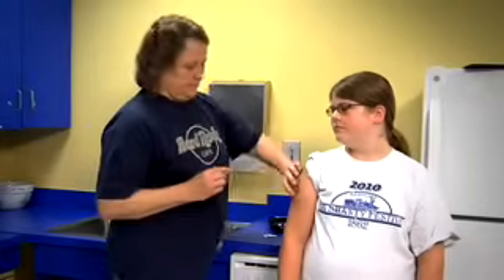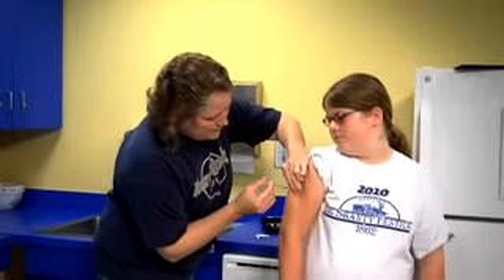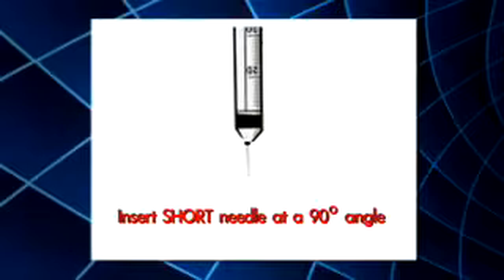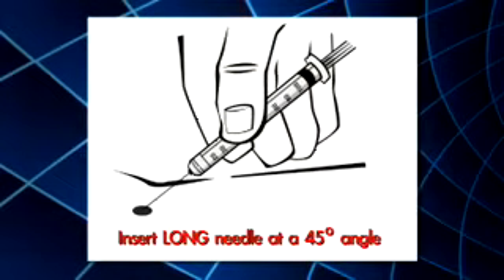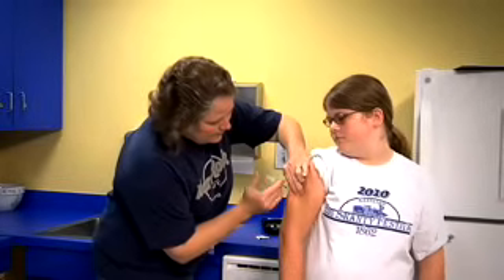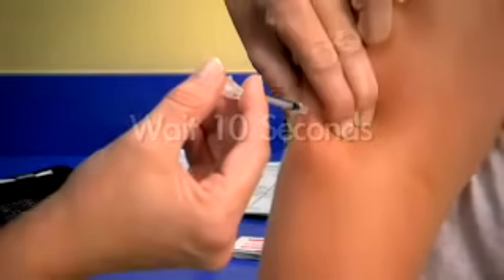Pick up the syringe like you would hold a pencil and take off the needle cap. Using your other hand, gently pinch the cleaned area into a three-inch fold — do not squeeze the skin hard or you might squeeze out the insulin. Insert the needle into your skin at a 90-degree angle if you are using a short needle, or at a 45-degree angle if you are using a long needle. This makes sure you are injecting the insulin into fat instead of muscle. Push the plunger down until all of the insulin is gone from the syringe. Wait 10 seconds, then pull out the needle.